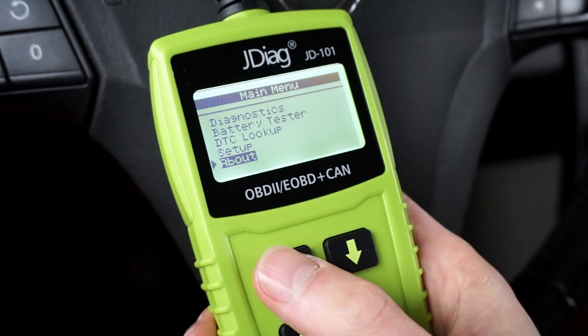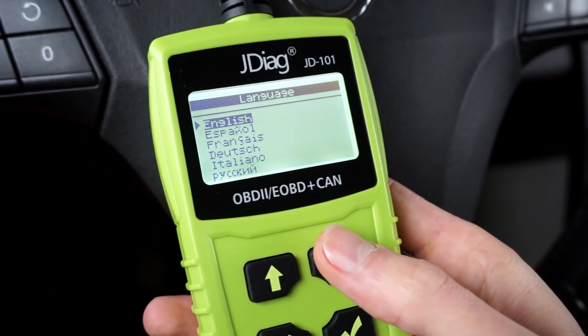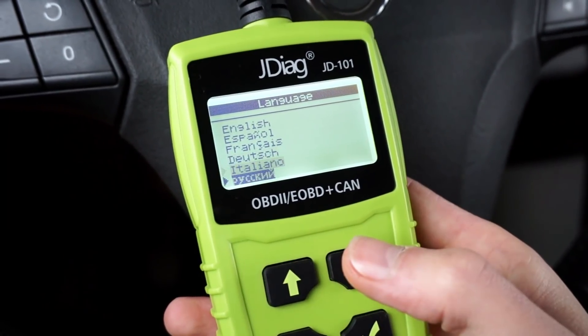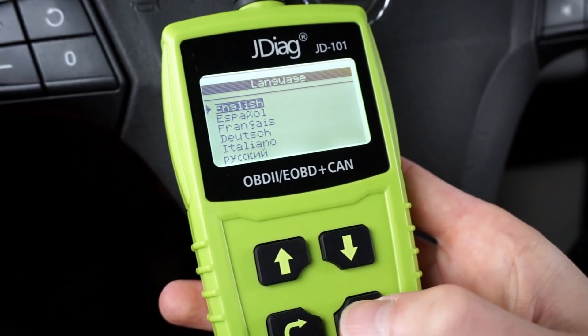Let's go back and go to setup. Here you can select language. We have English, Español, French, Deutsch, Italiano, and I believe that's Russian. That's all — only those six languages.